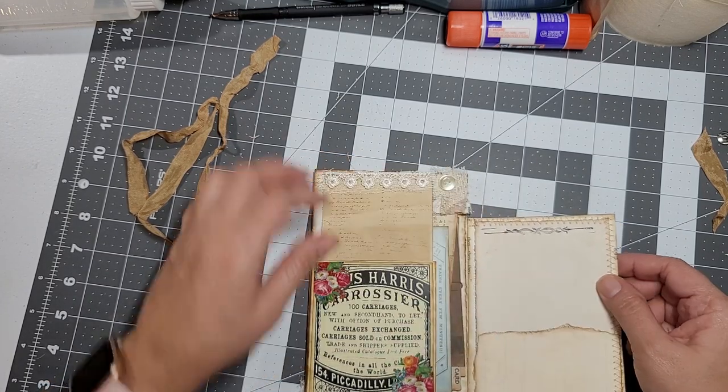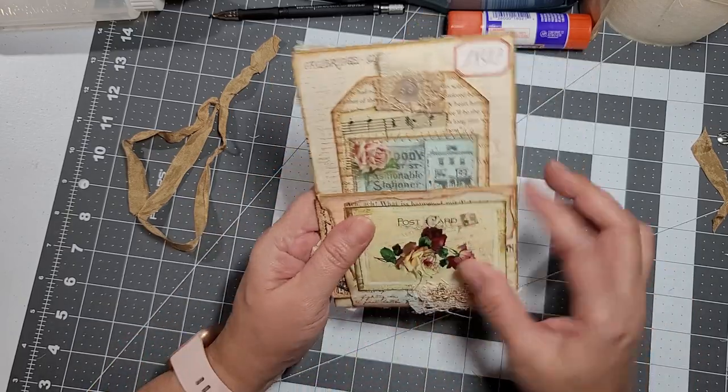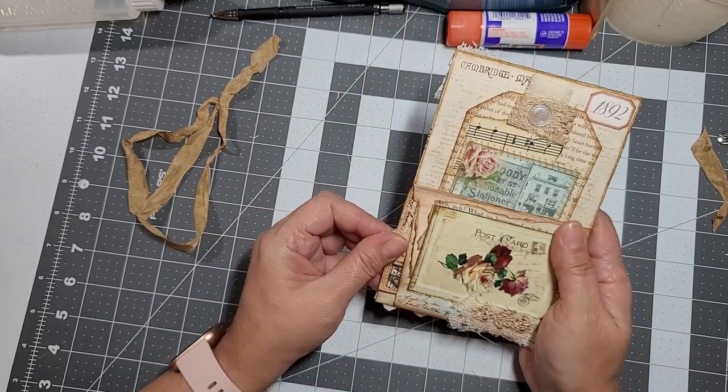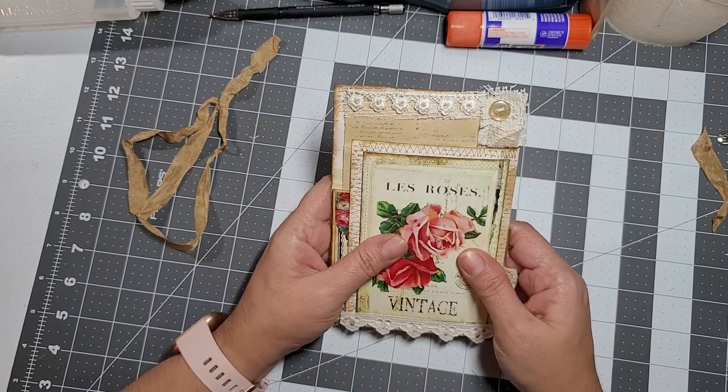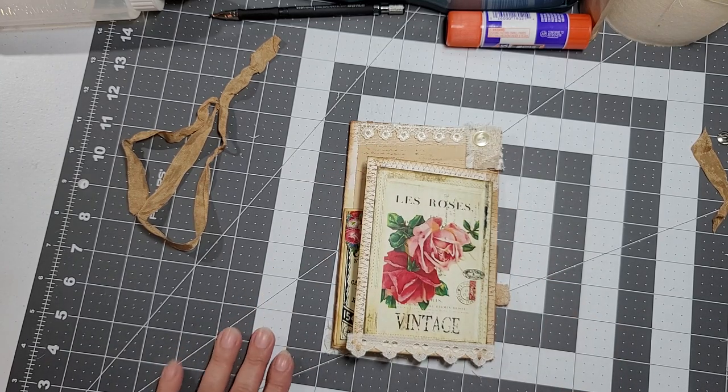I just popped them in there, but I think it's so cute — I love the way they turned out. Yeah, this is my little quick project on envelopes; I hope you guys like it, let me know what you think. That's all for today; I will see you guys on my next video. You guys take care, God bless, bye!